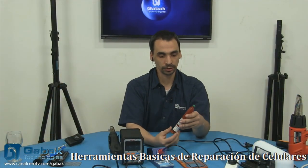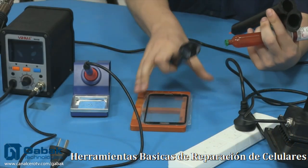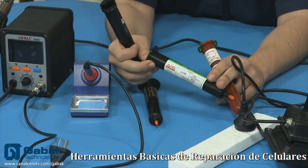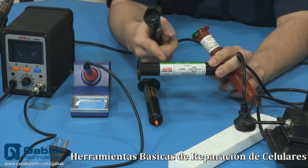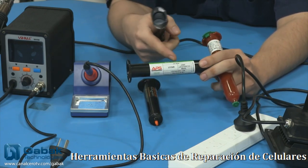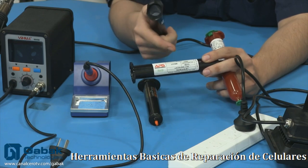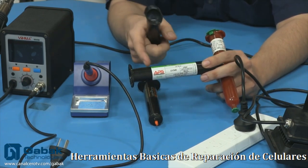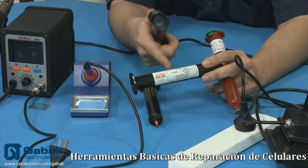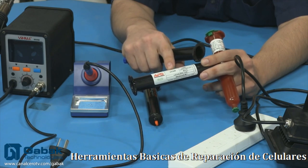Después tenemos el pegamento. Acá traje algunas marcas diferentes. Tenemos la marca APS — este pegamento es increíble. Cuando uno pone el pegamento en la mesa o en el celular y lo seca, se pone como una roca. Lo único que hay que tener cuidado es que no entre en el LCD, porque en algunos casos el celular pierde la sensibilidad o tiene algún tipo de problema — por lo menos con este modelo, el V340.